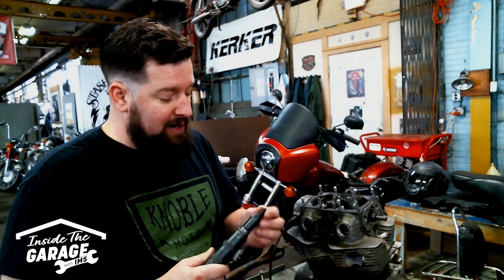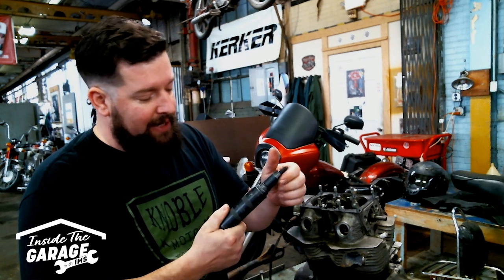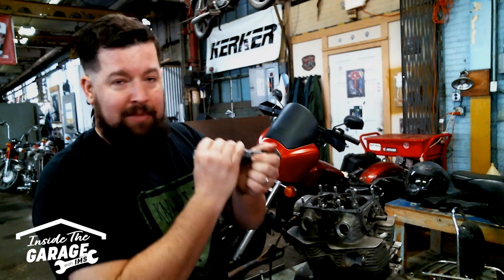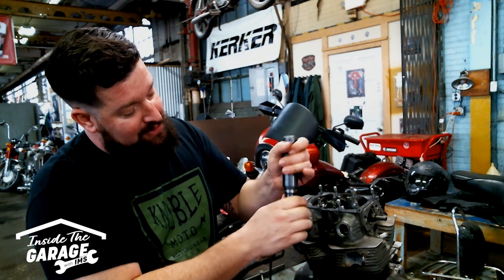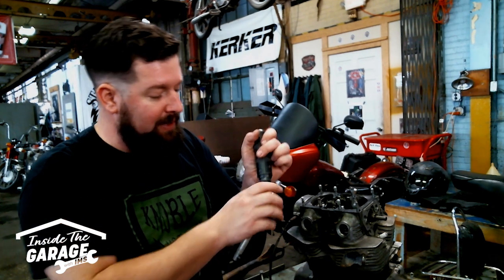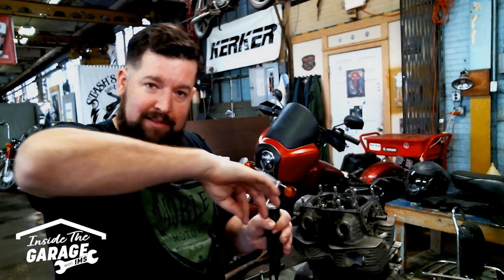So we have an impact screwdriver. Basically, the way this works is there's a little cam and spring-load mechanism in here, and you insert the Phillips bit down into the screw — or Allen or flathead, depending on which interchangeable bit you have in there. Insert that down in there, twist, and push down on it a little bit. Make sure you twist first, then push down on it. Then you're going to strike the back side of it with a hammer. As it goes down, that little cam and spring action actually forces the Phillips bit to rotate to the left, forcing the assembly to rotate to the left.